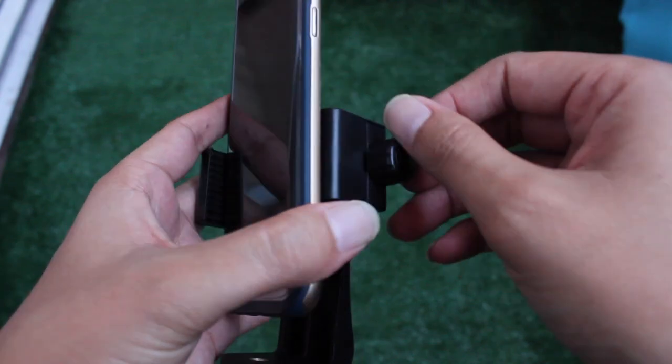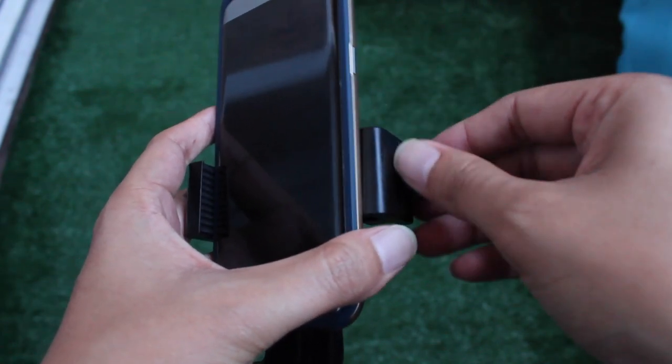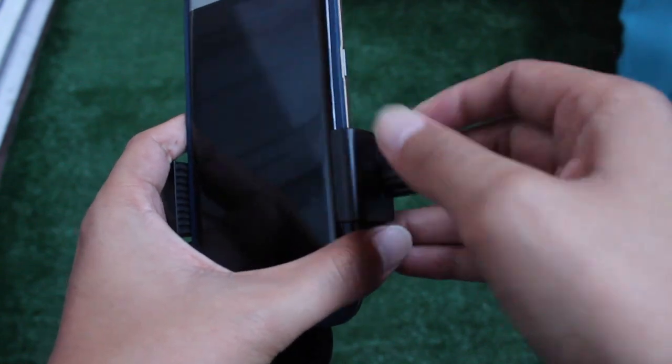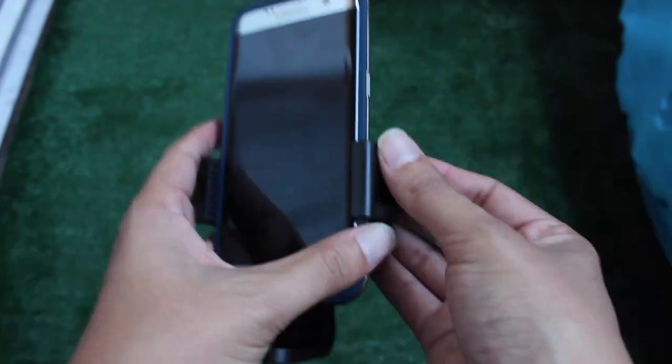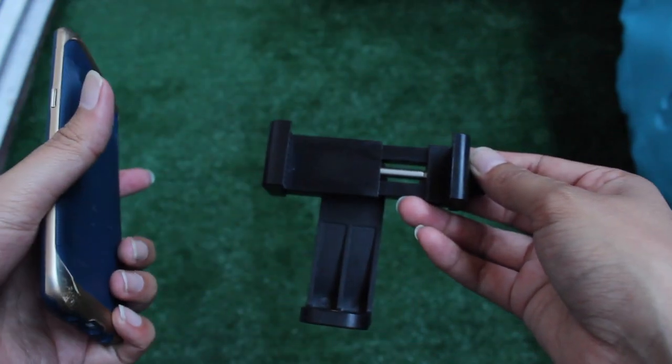For me that's important because when I look at my videos or photos that I just took, I like to look at them in my hand so I can navigate through the phone a lot easier than having it stuck to the mount or the tripod.